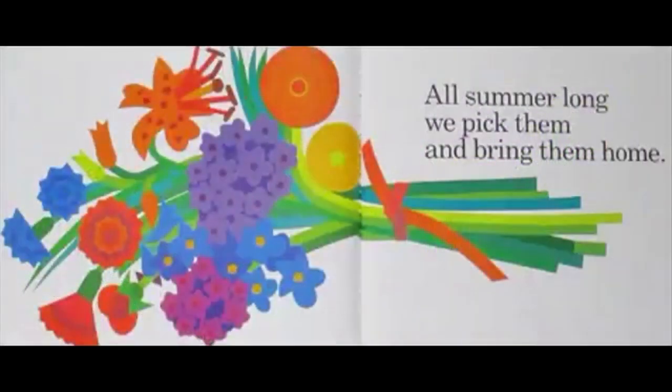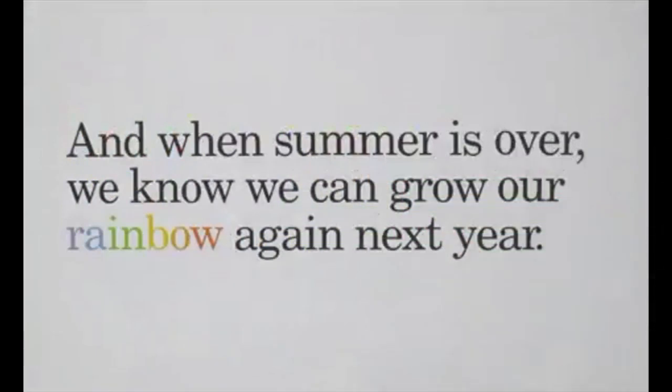All summer long, we pick them and bring them home. And when summer is over, we know we can grow our rainbow again next year.